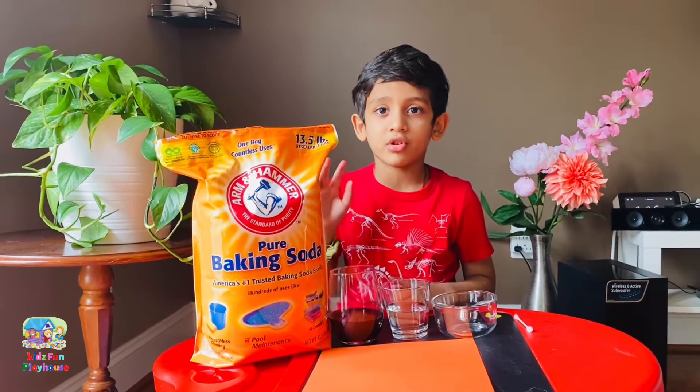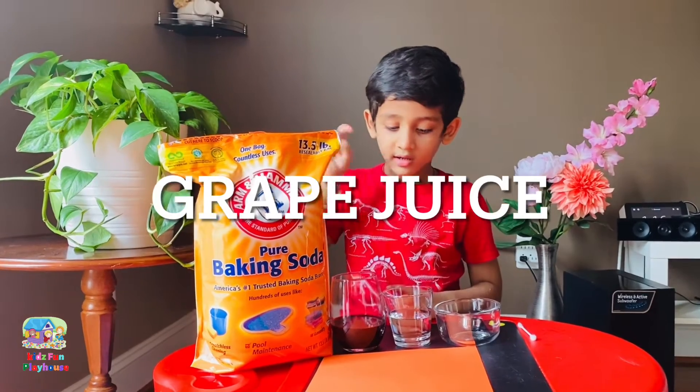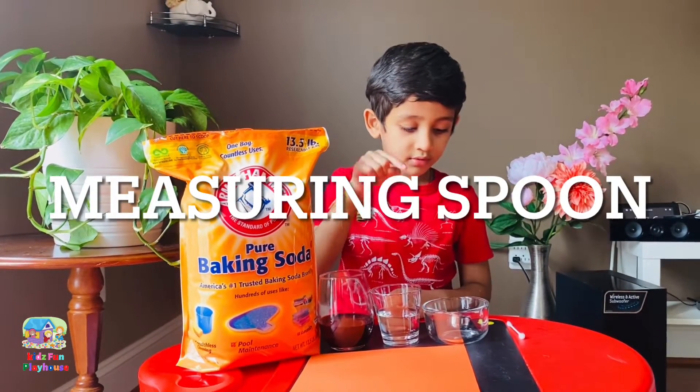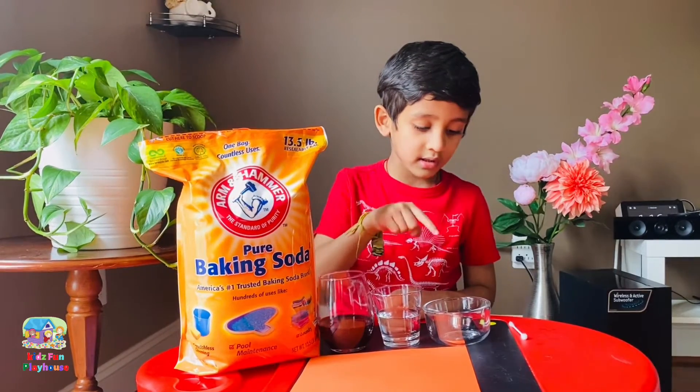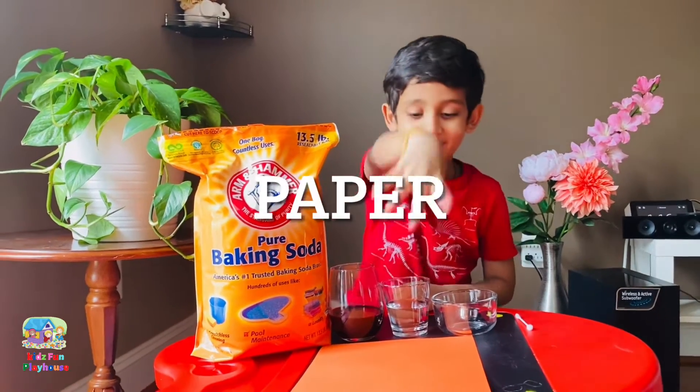Hi friends, today I show you the magic greeting. We need baking soda, red juice, water, a measuring spoon, one empty cup, and a piece of paper.